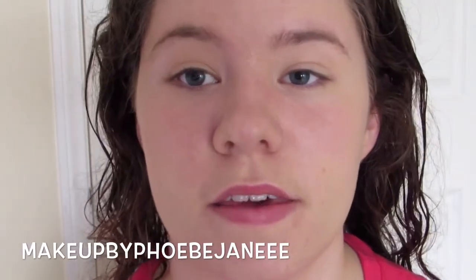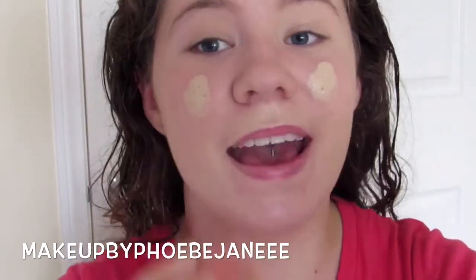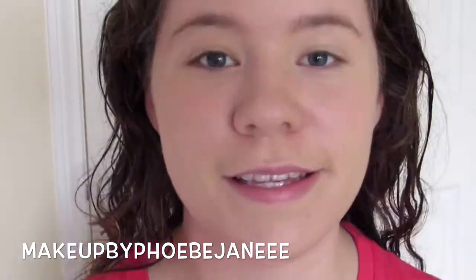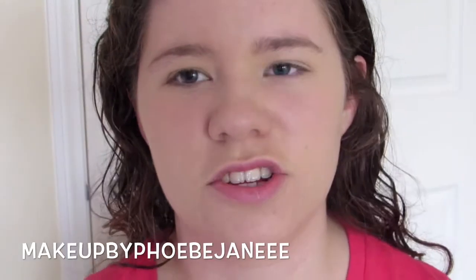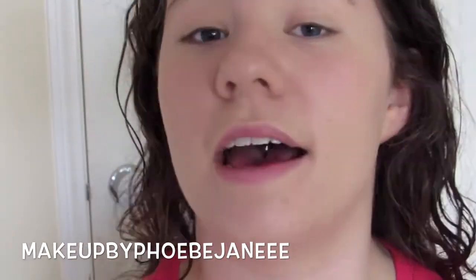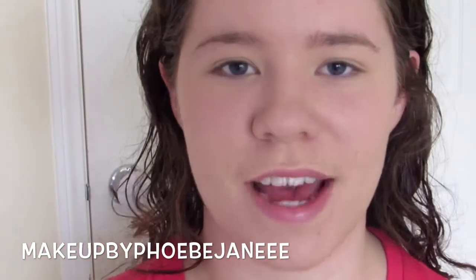That's a very thin first layer. The foundation looks a lot smoother on the primed side — it might not fully come through on camera, but it's very noticeable in person. I'm just going to apply a thin second layer to cover up the redness. I'm happy with the coverage; I don't mind if a little redness peeks through. I used about a pump and a half total. I'm going to finish off with concealer, bronzer, and powder.